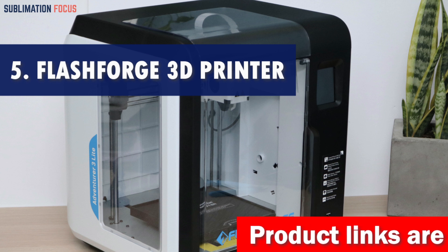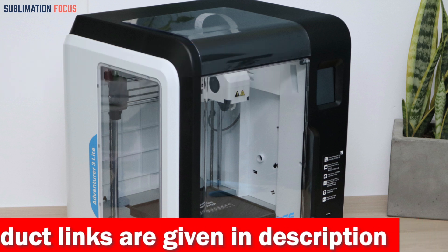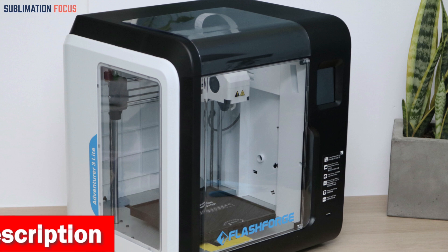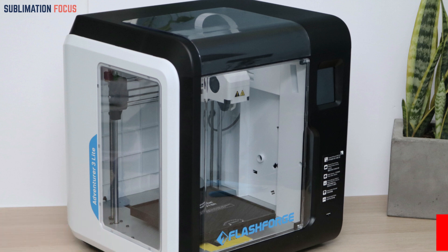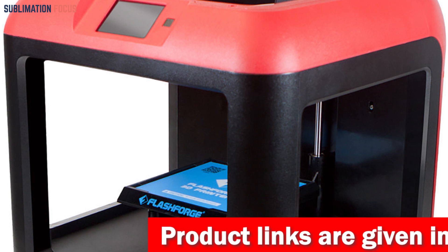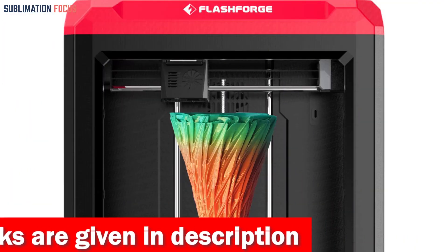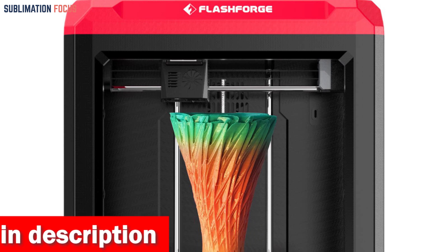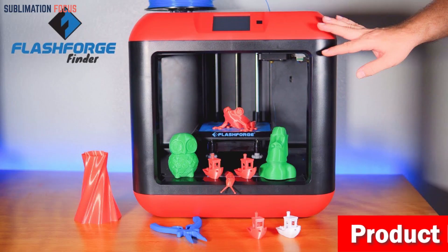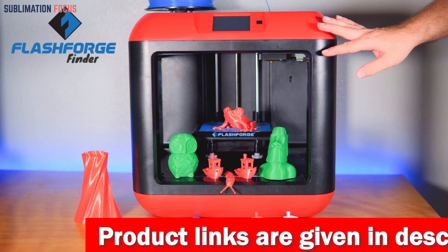Number five is the Flashforge 3D printer. If you're looking to bring your 3D printing game to the next level, the Flashforge is a top contender for TPU printing. It combines functionality, ease of use, and versatility. With its sleek design retaining the classic red-and-black color scheme and an integrated structure that requires no assembly, you'll be printing in no time. A standout feature is the dual platform options: a glass platform ensures TPU prints adhere firmly without warping, while the PEI magnetic steel plate platform offers durability and easy removal.